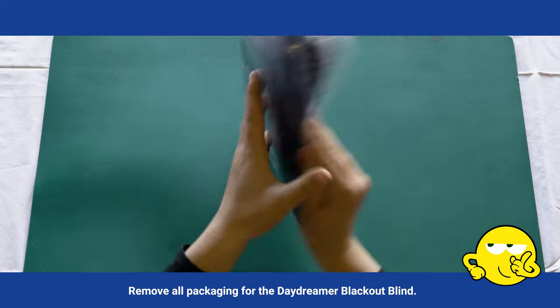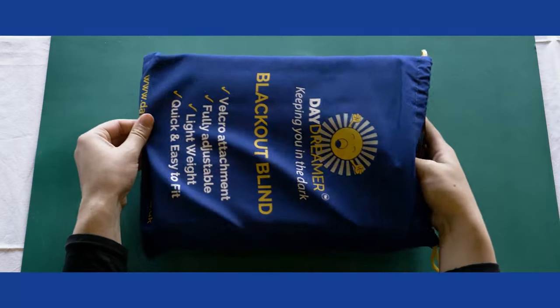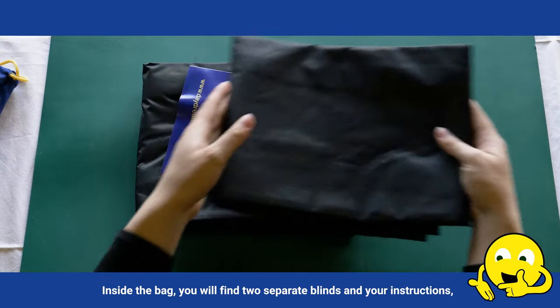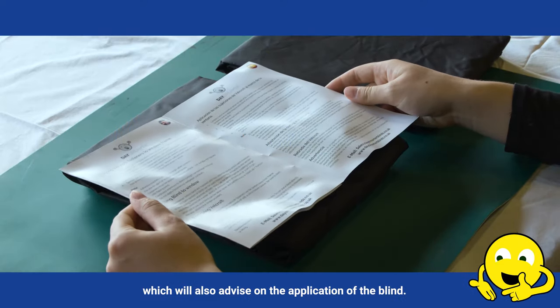Remove all packaging for the Daydreamer Blackout Blind. Inside the bag, you will find two separate blinds and your instructions, which will also advise on the application of the blind.